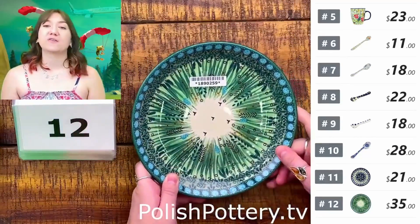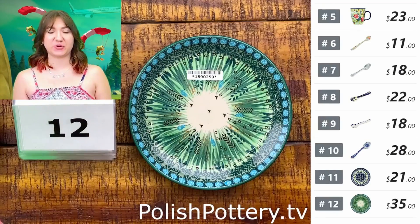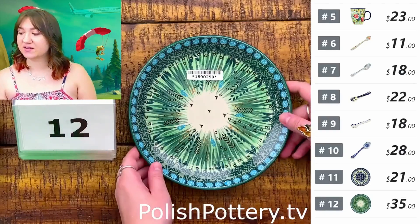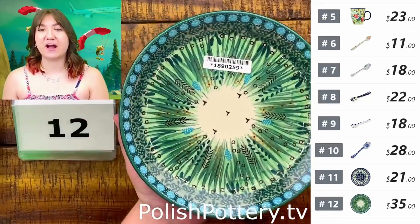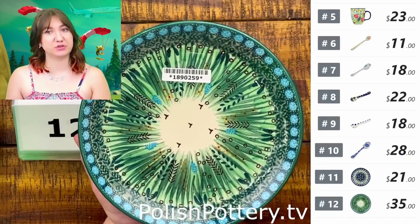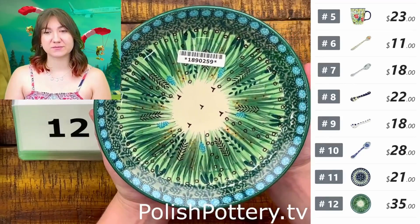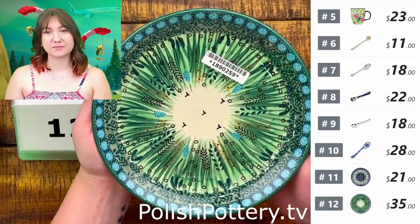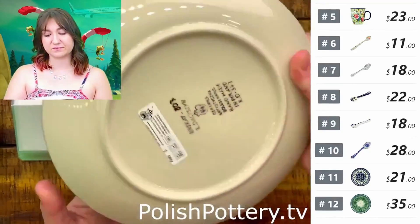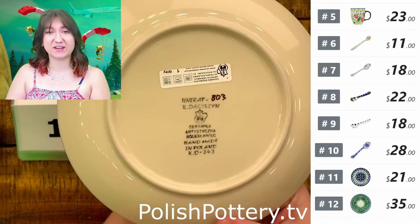Number twelve, I have Prairieland — same size at seven and three-quarters of an inch. This is going to be $35, originally $70. I absolutely love how serene this pattern is. It's very green-based in contrast to the traditional blue-based patterns, and it even has a green rim. It's a very peaceful pattern, I enjoy it a lot.